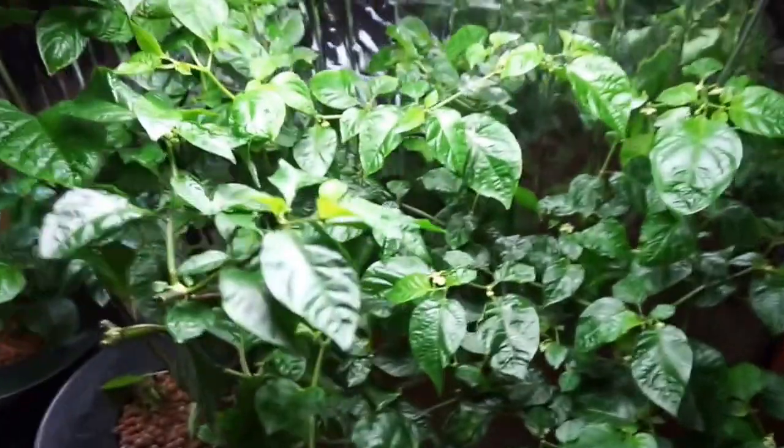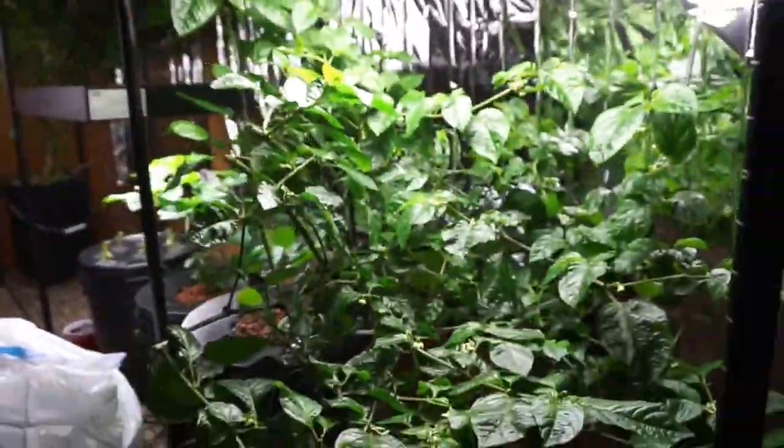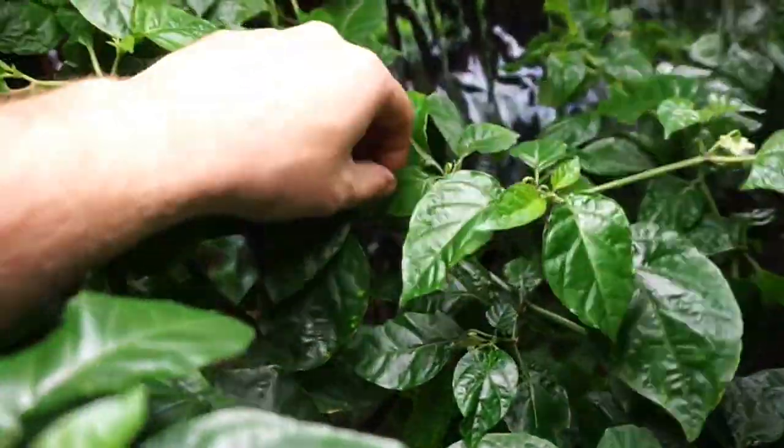Back to the fluorescent light — we've also switched over to the General Hydroponics, and you can tell the difference in the growth with the fluorescent light. It's not as upward; it's kind of spread out, and we have yet to see any fruit set on this.